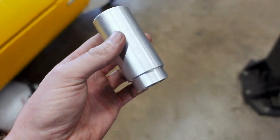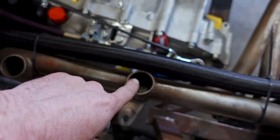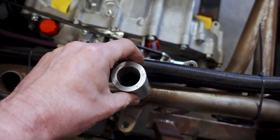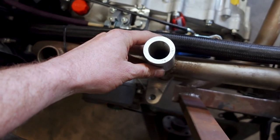Here's our finished piece, and the way this is going to work is it's going to drop into our tube bung here that is for bolting the transmission to this cross brace, and it will simply drop in, and this side will be welded to the bottom of the intercooler.